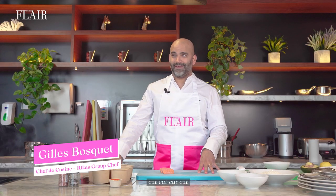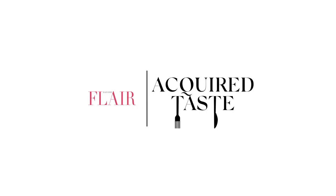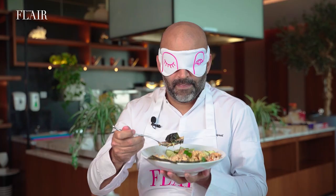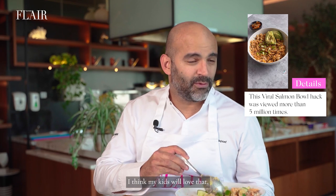So this is — I am Gilles Bosquet and this is Acquire Your Taste. I can feel the avocado, the nourishment is quite powerful. I think my kids will love that.